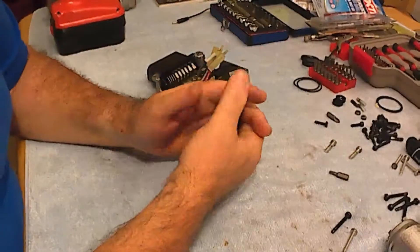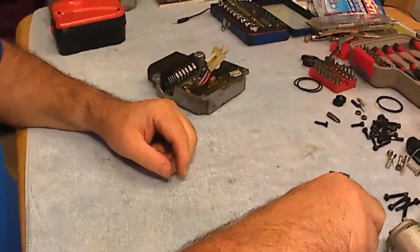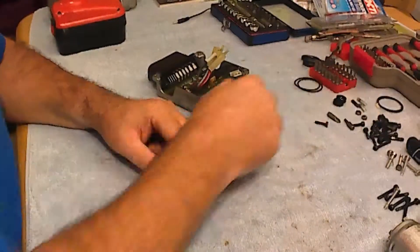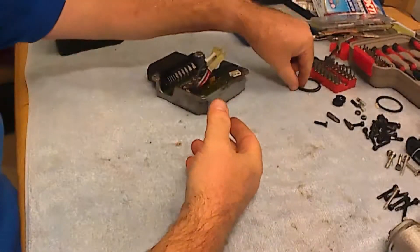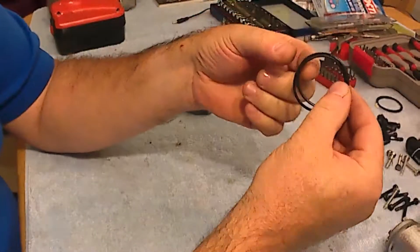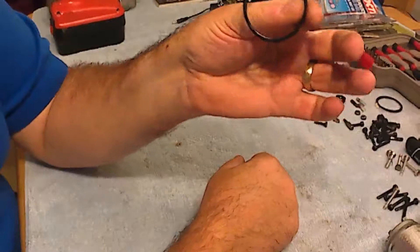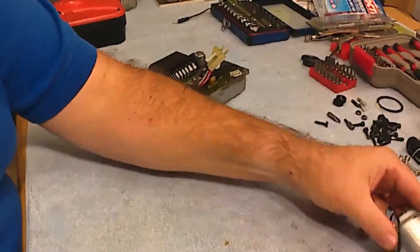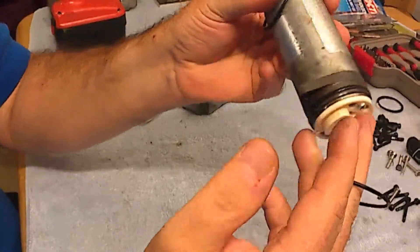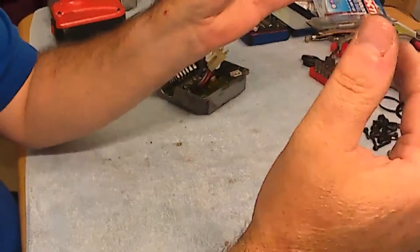After you have the bolts and everything in place, you can put the unit back together. But do not forget the rubber O-rings, which go at each end of the motors and seal the motor inside the unit.